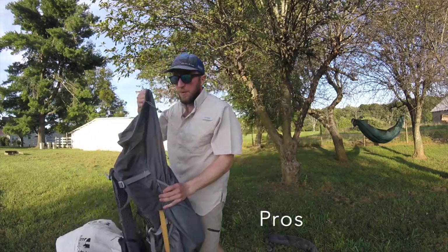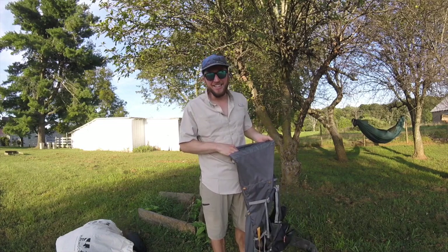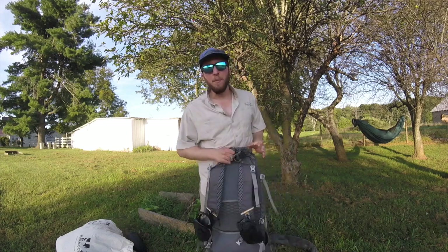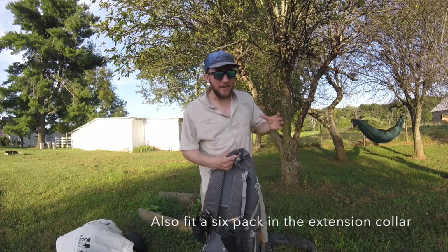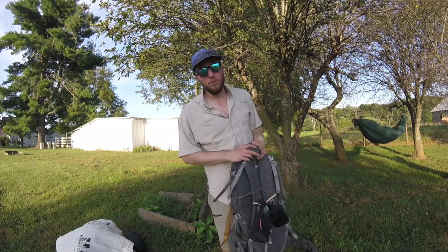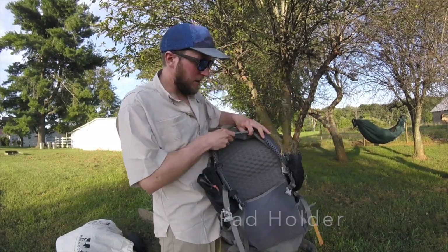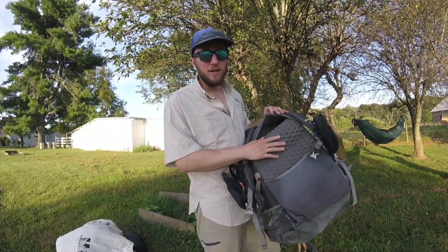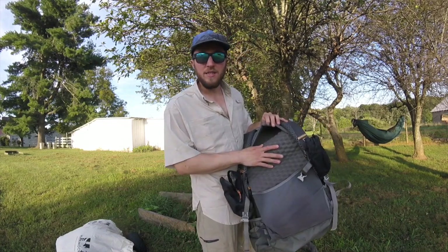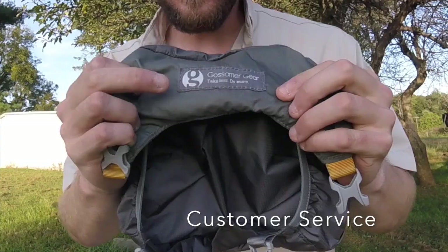Now for the pros. The capacity is a big pro — it says 40 liters but you get a lot for that. I've fit seven days of food, a BV500 bear can, ice axe, microspikes, and cold-weather gear for the Sierras in May all in this pack. The second pro is the pad holder — I use this pad in my hammock for my feet under a three-quarter underquilt, also as a seat, or as part of a ground sleep system.